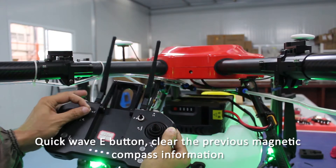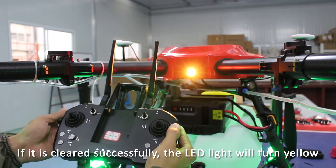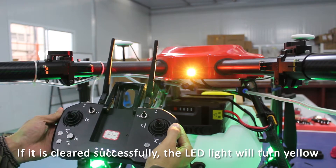Quick wave the E button to clear the previous magnetic compass information. If it is cleared successfully, the LED light will turn yellow.